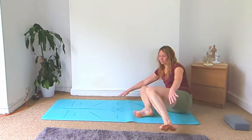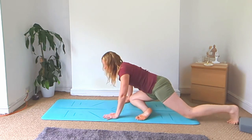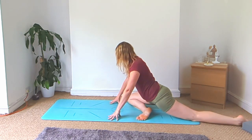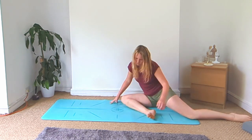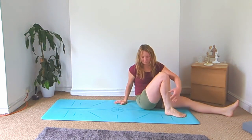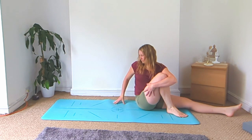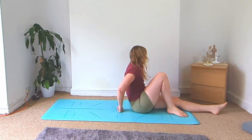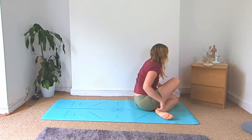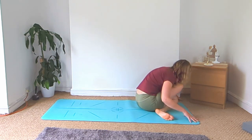Lean onto the right side so you can swing your left leg behind you and come into your pigeon pose. Then lean onto your right side, bend that right knee up, and twist towards the right. Face the back of your mat, cross your legs over for your cow face pose, and fold it forward.